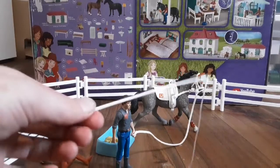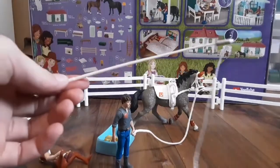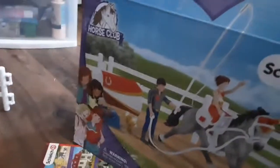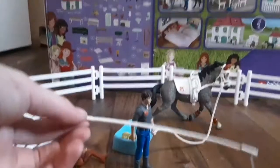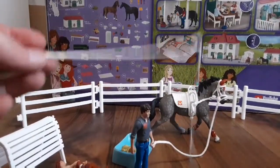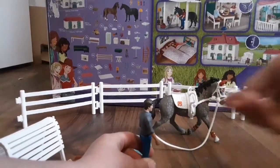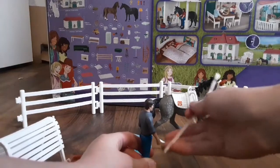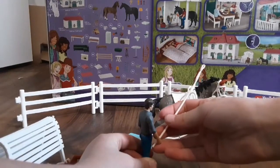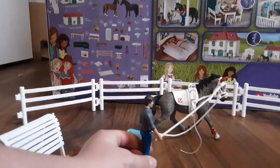I attach the little lead rope thing to his hand. There's also this long whip thing — I don't know what it is, but it's supposed to go in his hand according to the box. You just put it in his hand like that, I think.